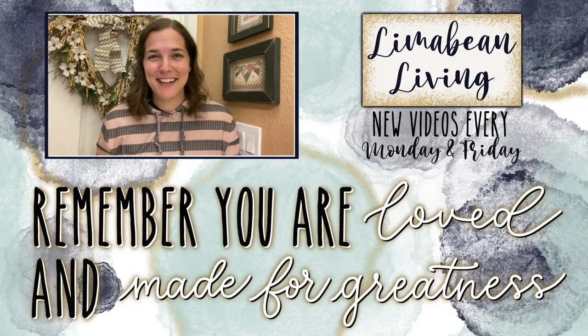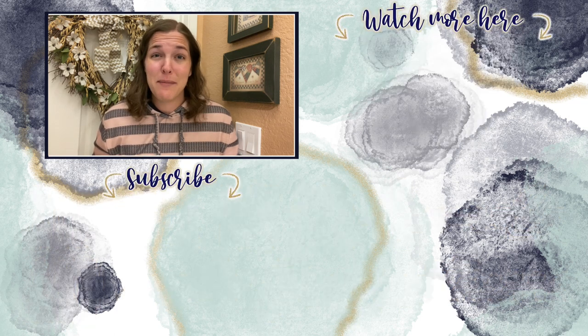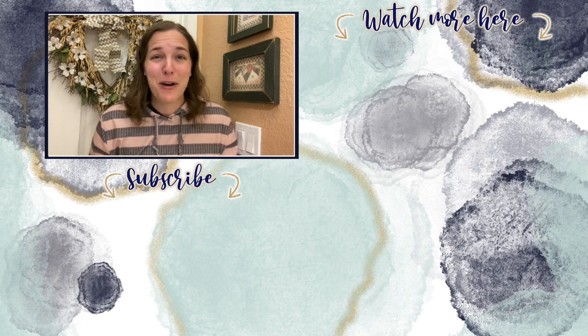You've made it to the end of the video! If you didn't know already, every Monday and Friday you can find motherhood and lifestyle content on this channel. And since us moms have to do it all, that may mean yummy recipes, easy DIYs, mom hacks, cleaning and organization, or just a combo of everything. Please know that you are loved and you are made for greatness, and I will catch you in the next one.